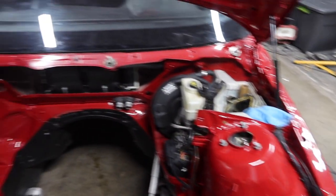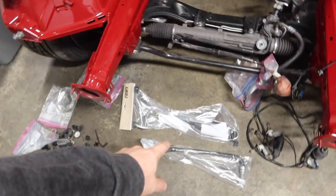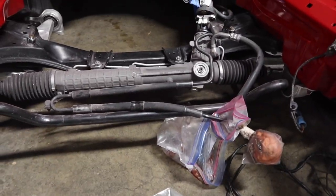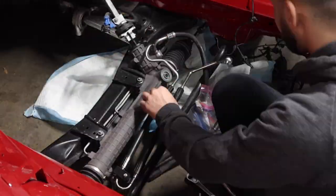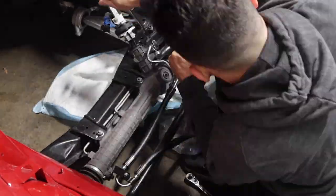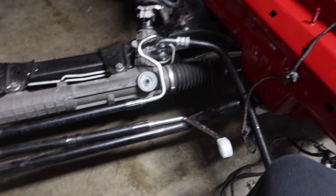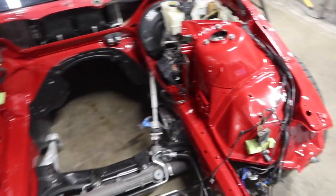We just got the engine bay all cleaned up. We're starting to wrap these wires up real quick, and I'm also gonna go ahead and throw these new power steering lines in here, which is gonna replace these old ones right here. Just got these new lines in here looking really good. Can't hook them up yet obviously because the engine is not in here. We're gonna go ahead and start assembling everything else in the engine bay.